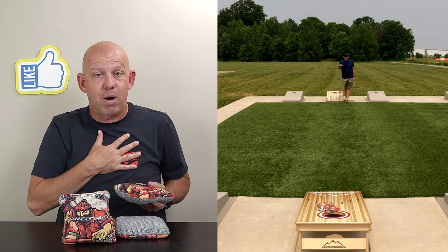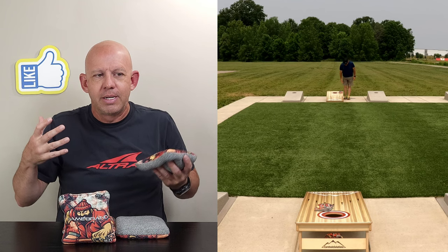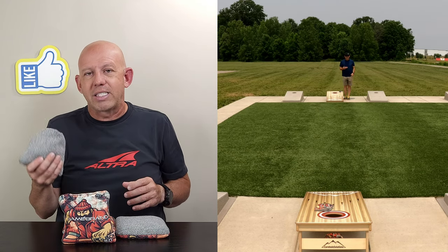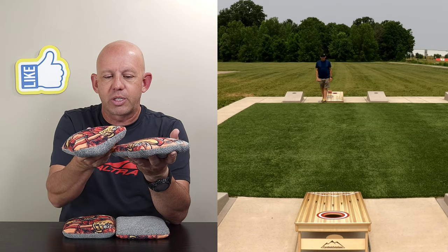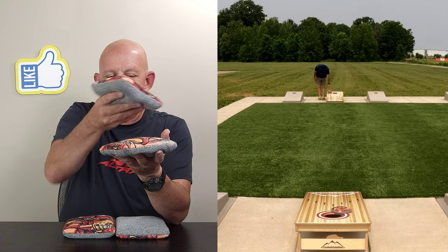I consider the bounce a positive overall because I'm not a roll bag thrower. When you get a bag like this that has movement to it, I don't have to roll. If an opponent blocks, I throw my bag, land right behind theirs, get that natural bounce of the beads, and it'll skip right over and go right in — without needing a crazy roll shot.